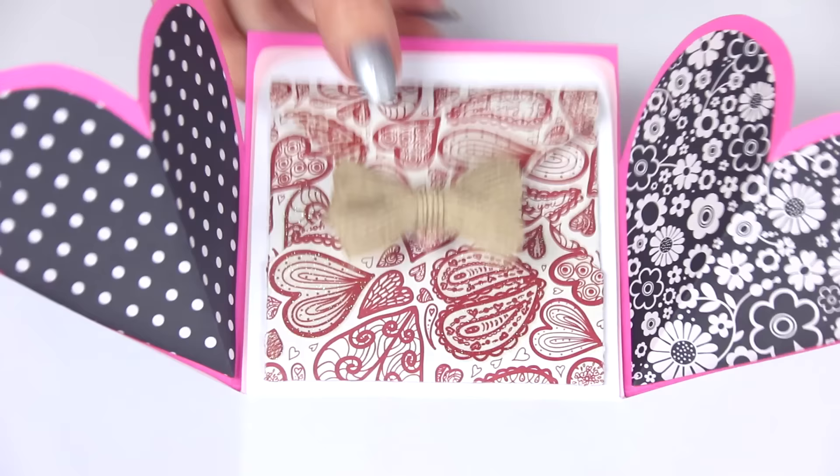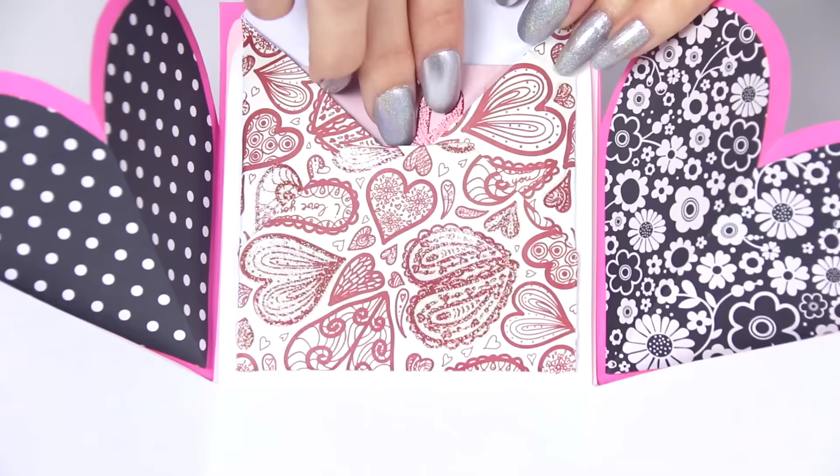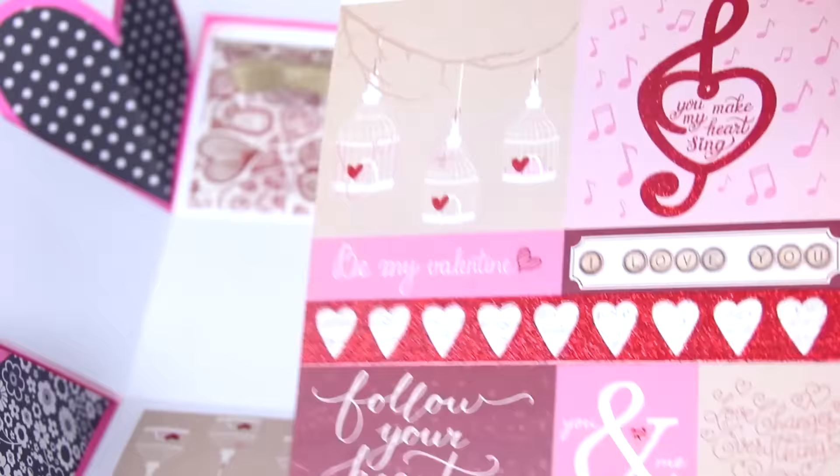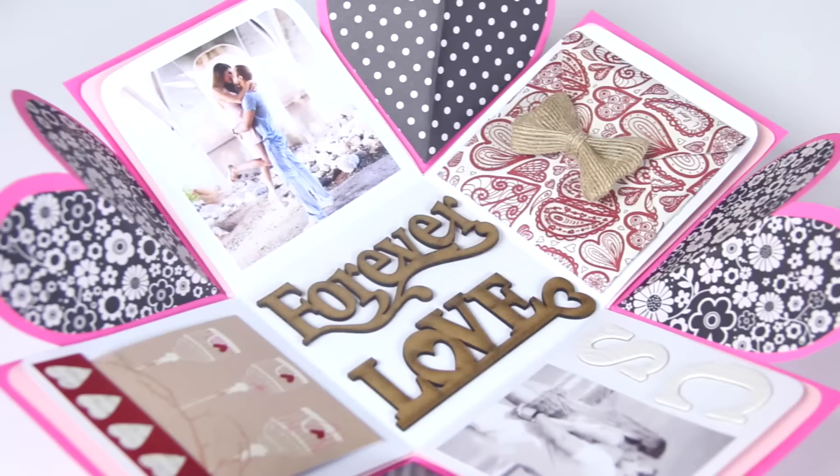Then all you have to do is fold the top flap down, and you have a little makeshift envelope. I taped it down, added a little burlap bow, and I put this cute little message inside. If you're wondering where I got it, it's actually from a scrapbook pad — a vintage Valentine's-themed one I got from Michaels.